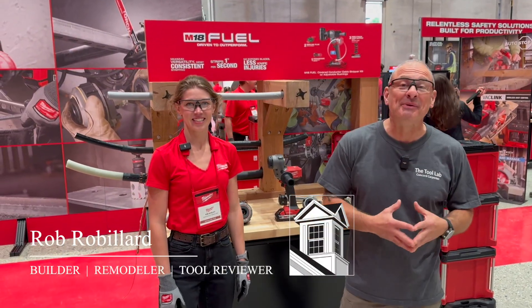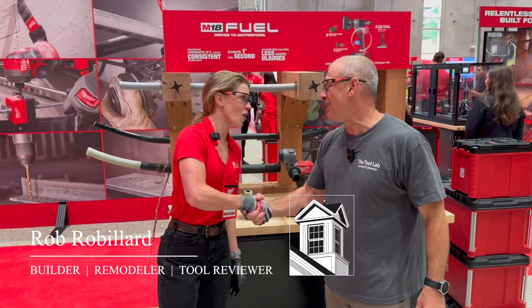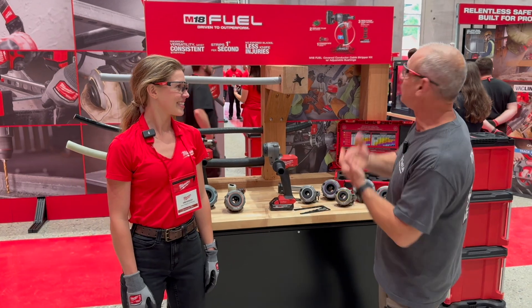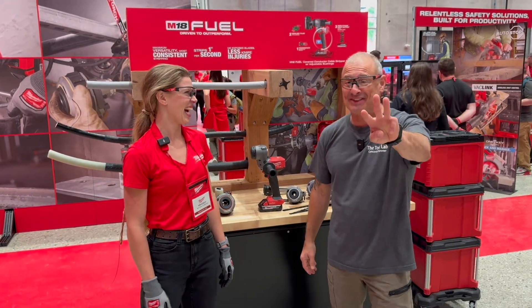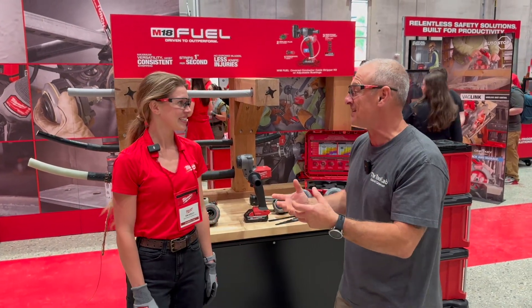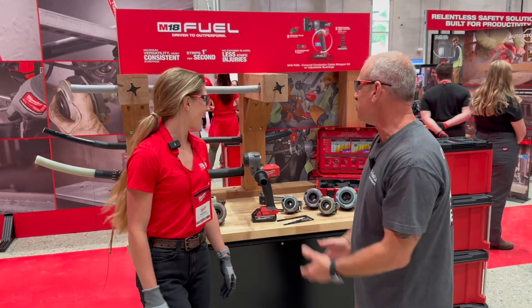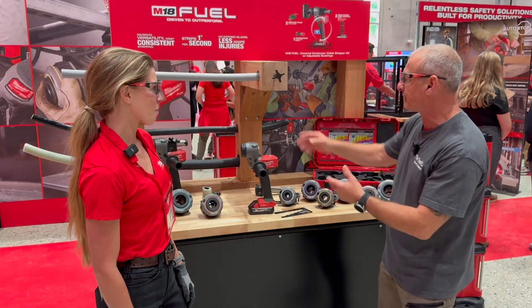Hey everybody, I'm here at the Milwaukee media event. I'm here with Kim — thanks for having us. Kim is in charge of the M18 Fuel Covered Conductor Cable Stripper Kit. Say that three times fast. Basically, it's a massive wire stripper — with big wires. Can you walk me through this and talk about the different cuts?